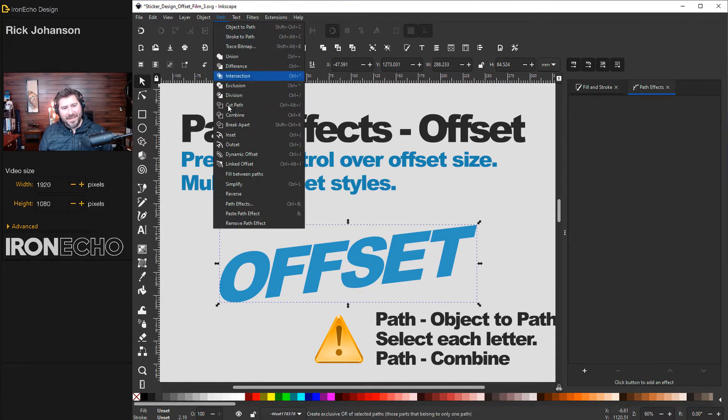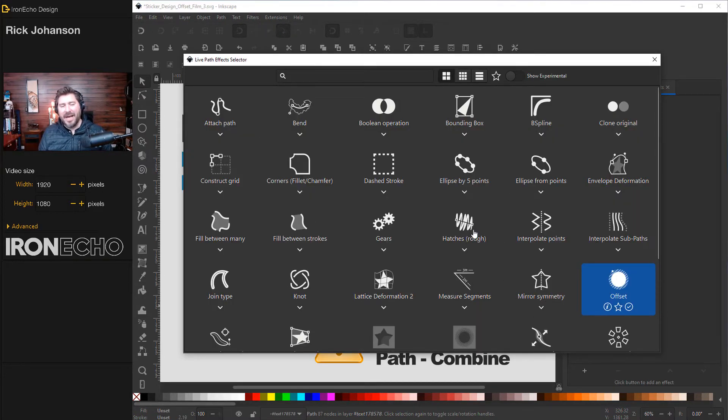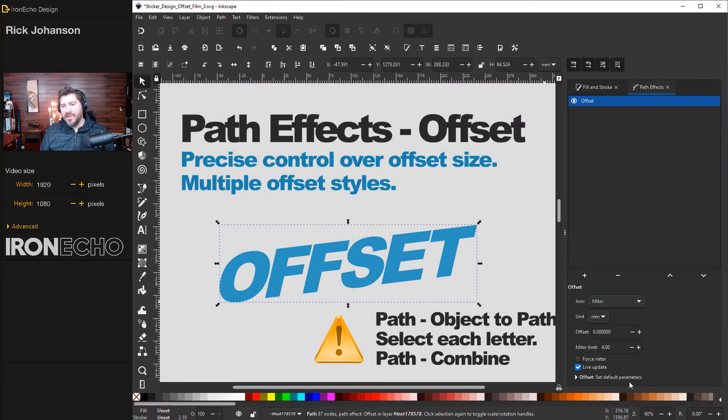Now go to Path > Path Effects. A blank sidebar appears — click the plus at the bottom. These are all different live path effects that Inkscape gives us. We want to go to Offset. Yours may not be in the same corner since the menu keeps switching around, but find Offset and click on it. Over here at the bottom of the menu you'll see your controls. The big improvement is you can actually enter the exact width of the offset that you want.